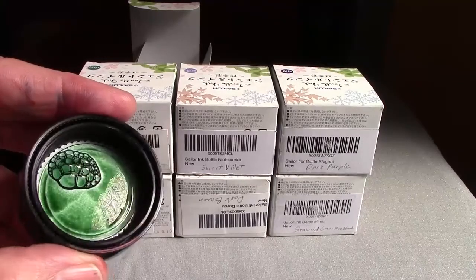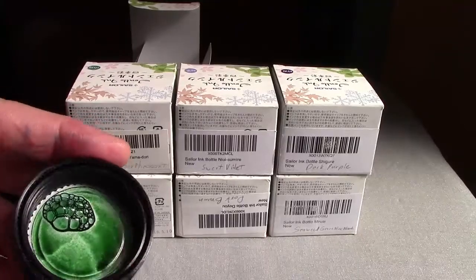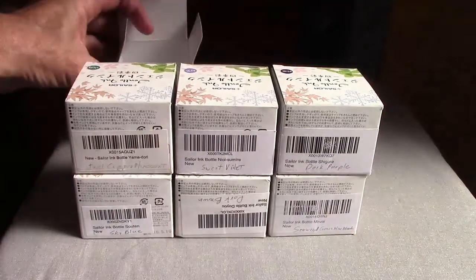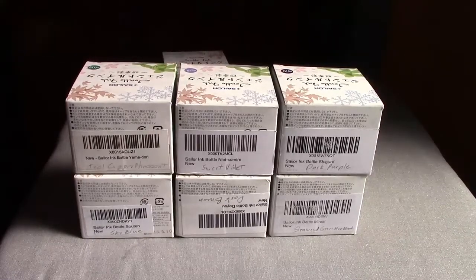So I take them out and just fill from the bottle. The color comes out really nice in the cap, which is another thing that's nice about these inks. They're all very, very saturated, which I think is an attribute of Sailor inks or any of the inks related to Sailor, like Kobe or Bung Box.